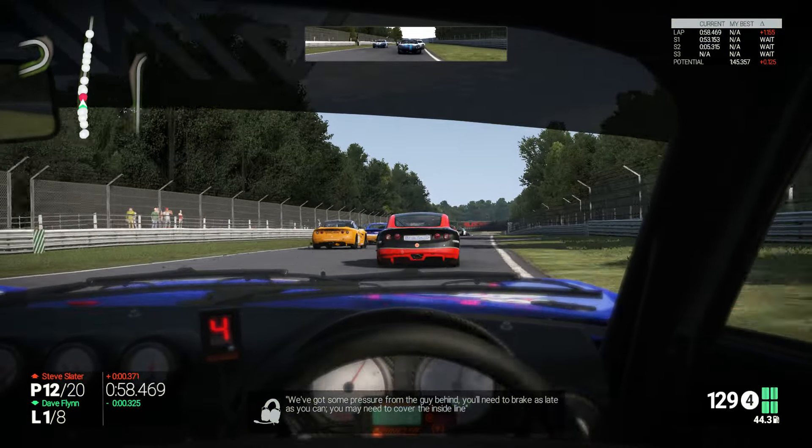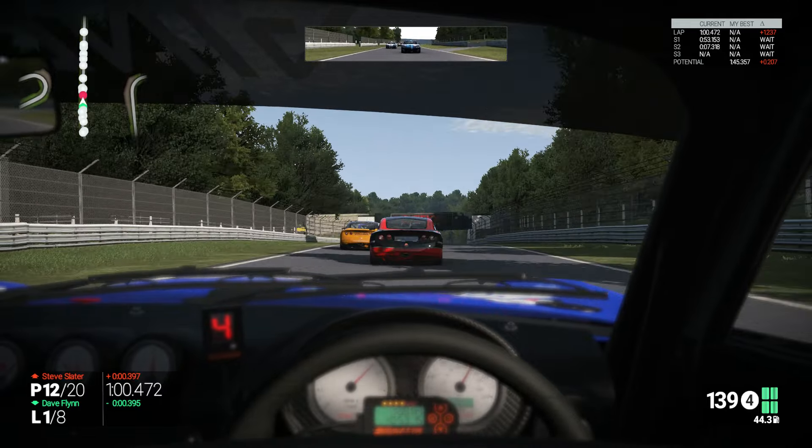We've got some pressure from the guy behind, you'll need to brake as late as you can, you may need to cover the inside line.